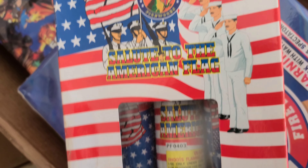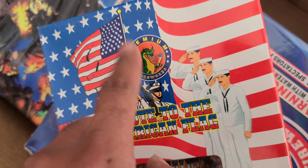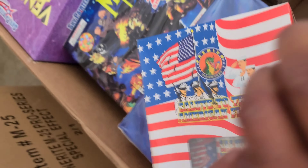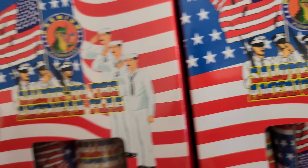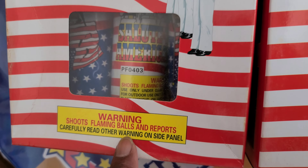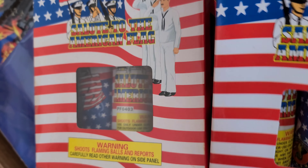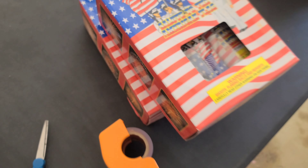Got a box of Salute to the American Flag — these here are nice, brand nice, I've demoed these on my channel. Got two boxes of Salute to American Flags — these are single shots, flaming balls and reports. Check them out on my channel. That's a good start already for this assortment. These are collector's items, man — if you get two boxes of these, put one of them up in your collection.